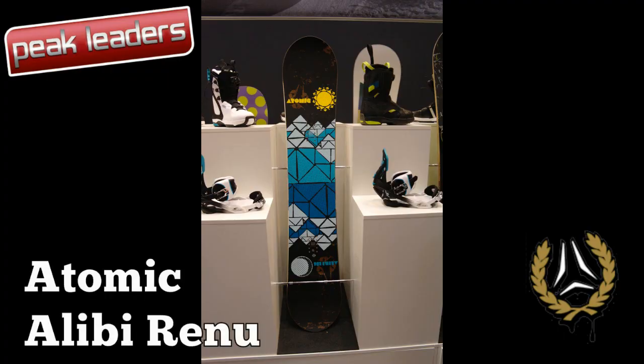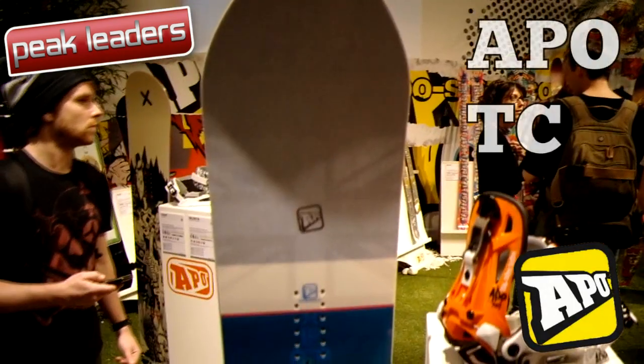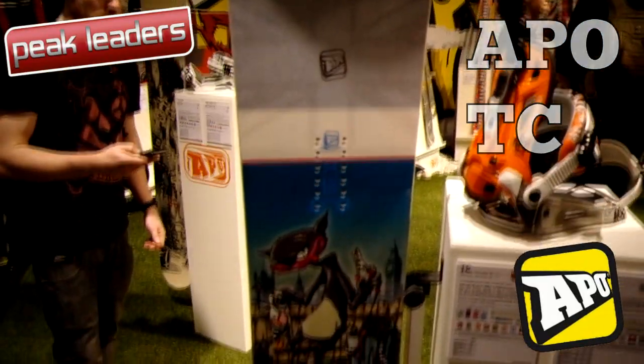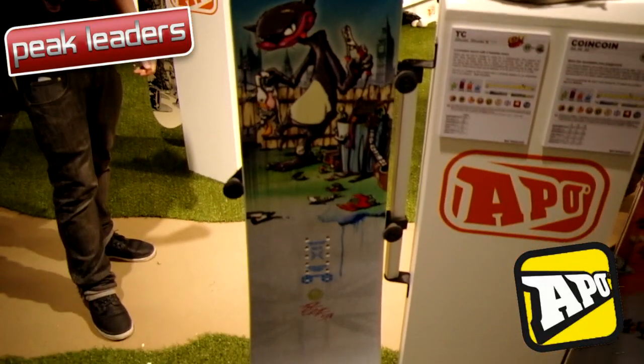Tomek's all-mountain offering remains minimal, consisting of the Stasher and the Alibi Renewed. Triple frontflip enthusiast Tyler Chalton gets his own pro model at Apo for 2012. With a stiff flex and camber-like profile, it resembles last year's BC Powder Rocker, but with blunted tips.